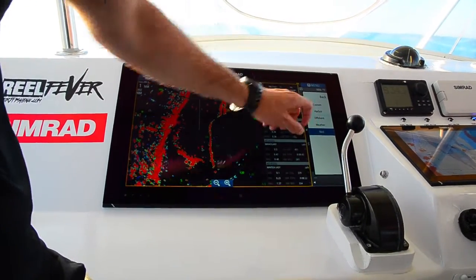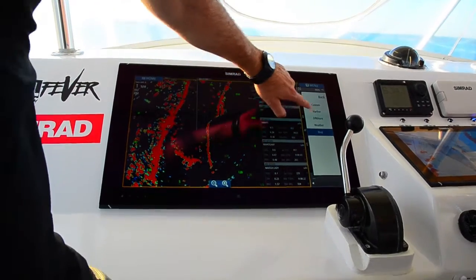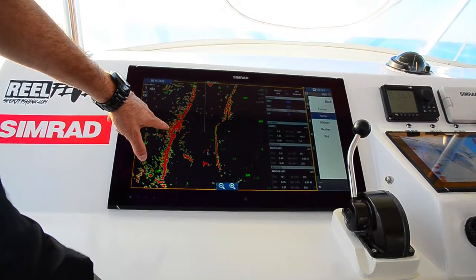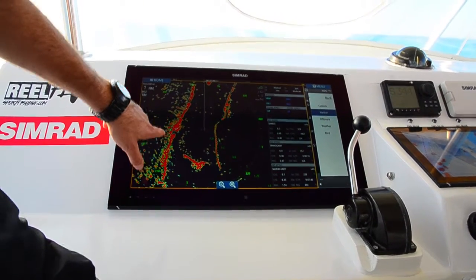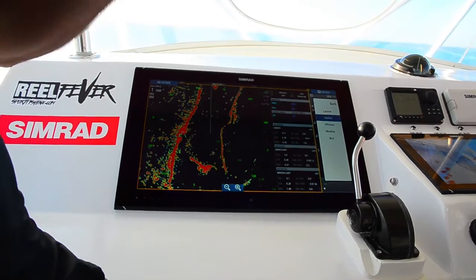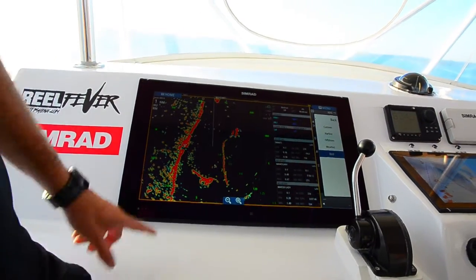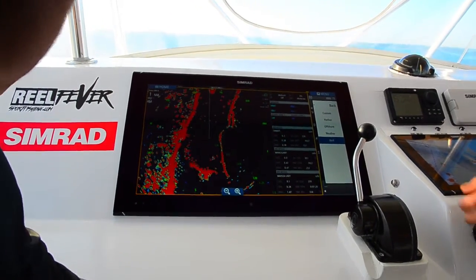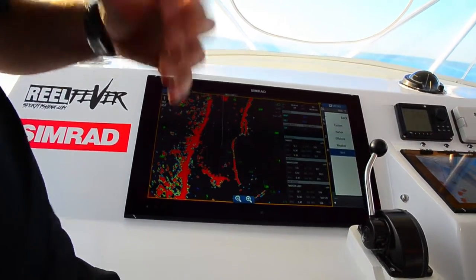We are actually in bird mode right now. If I go into harbour mode — did you see that clean up? Look at that sweep: that's harbour mode, clean, precise target. If I go to bird mode, you see how it gets blobby? Because I'm putting way more power in, trying to find birds and really hard-to-find stuff.